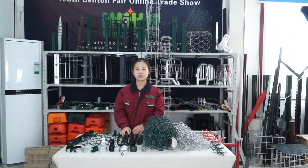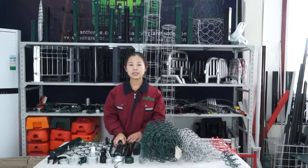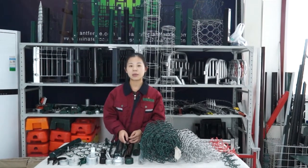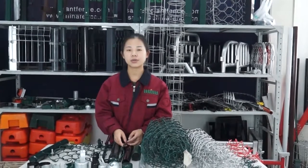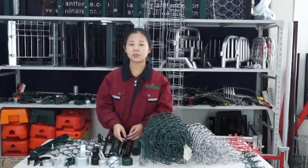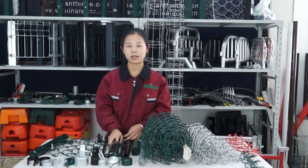Hello everyone, welcome to our live show. This is Eva from GentFence. Our company specializes in fence production for nearly 30 years. Our many products include temporary fence, chain link fence, crowd control barrier, high security fence, and so on. If you have a need in fence products, don't hesitate to contact me. You can leave a message to us and we will give you our professional advice.